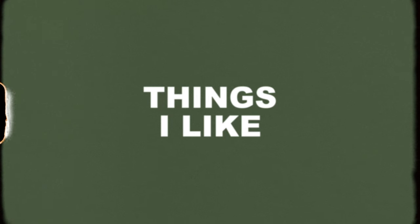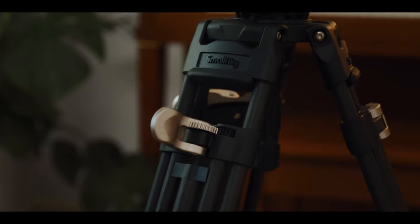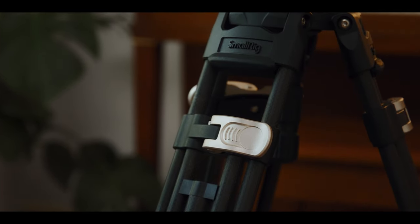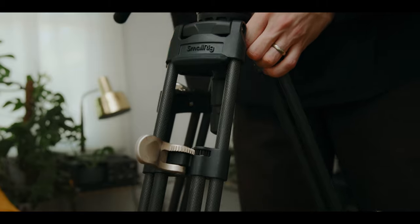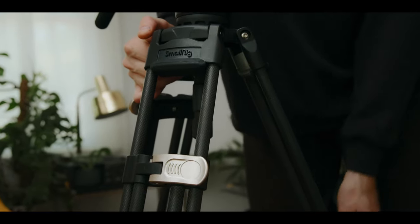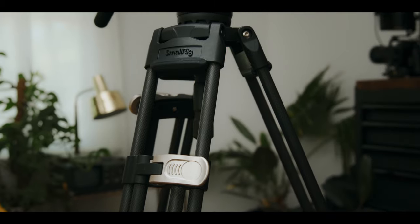Starting off with things that I like: the first is the height adjustment on the legs. That's the primary selling point of this tripod. There's just one latch per leg that adjusts both height sections — the lower section as well as the middle section. You just undo the latch and you can freely bring the tripod up or down without worrying about which stage you are adjusting.